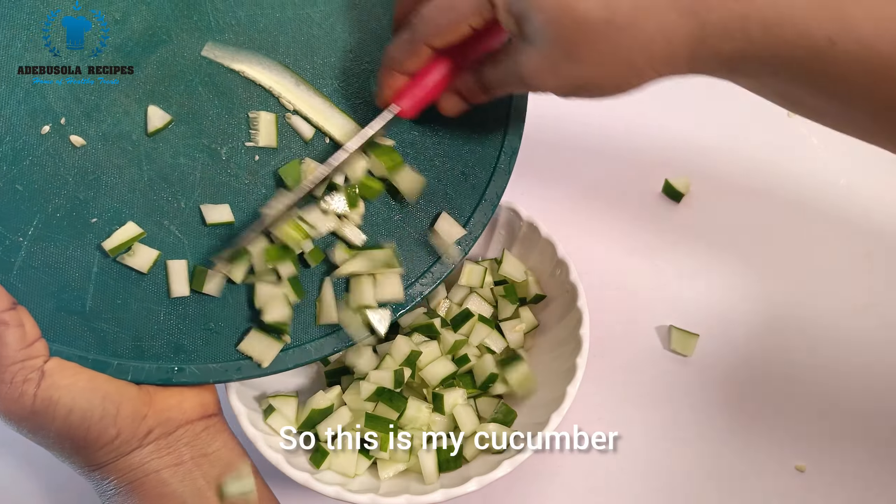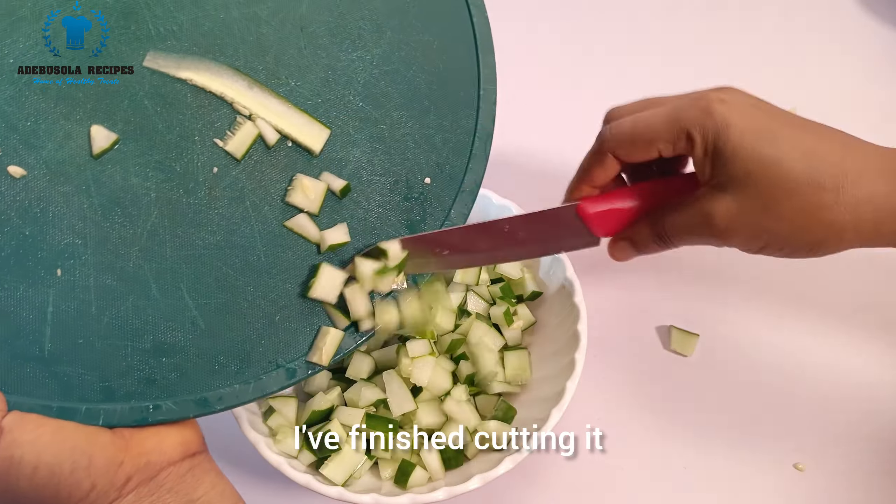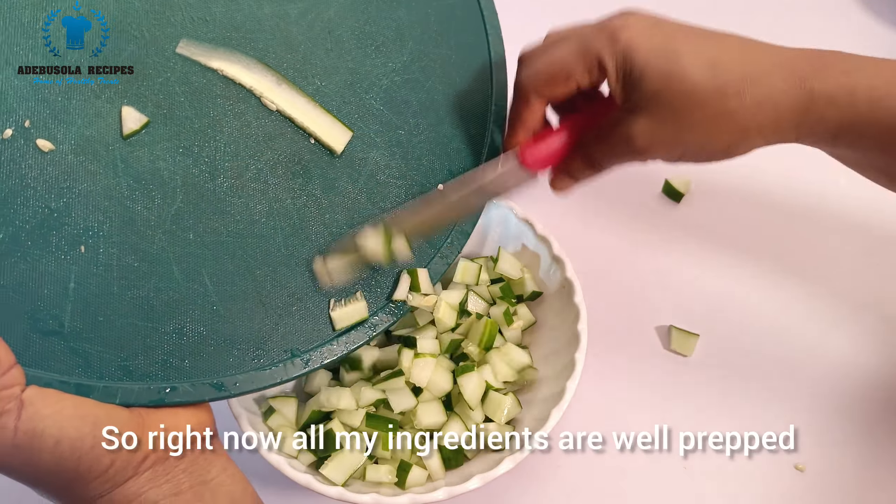My cucumber is finished cutting. All my ingredients are now well prepped — I have cucumber, carrots, egg, cabbage, macaroni, and sweet bell pepper. The next step is to combine all of these together.